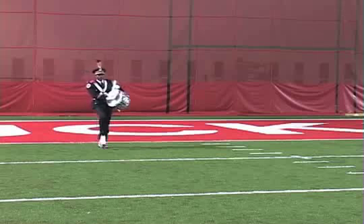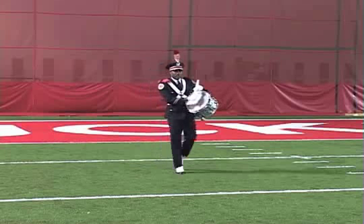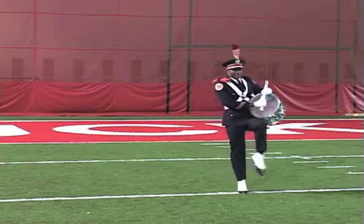Up, 1, 2, 3, 4, 5, 6, 7, 8, 2, 2, 3, 4, 5, 6, 7, 8, 4, kick.